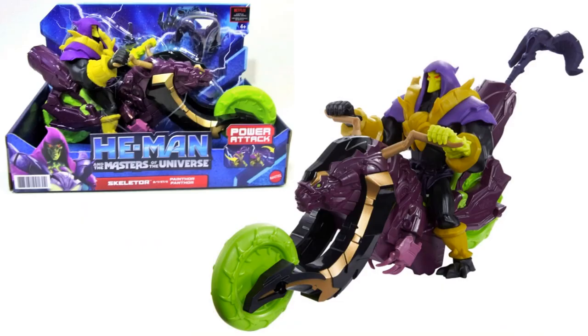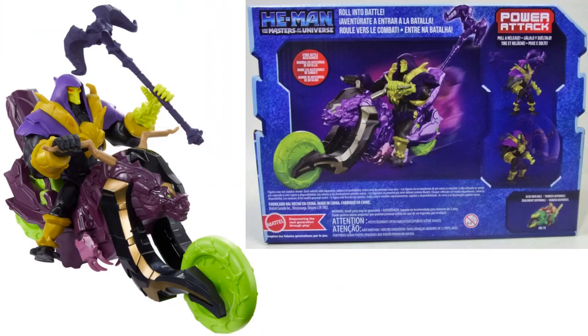Then we have Skeletor on his ride, again with the staff and the bone arm. Not sure what the story will be about that. The back of that package shows that Skeletor's staff can actually fit in the back of the bike, and Skeletor's got some action features as well, with He-Man's bike shown in the bottom right.